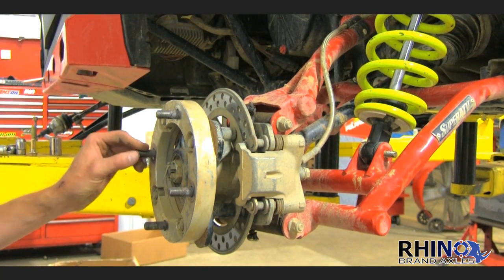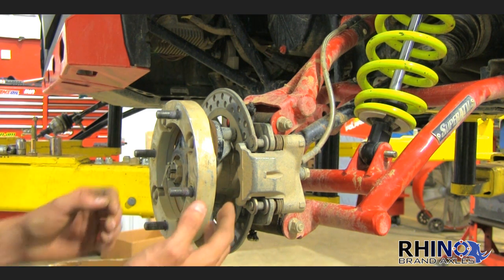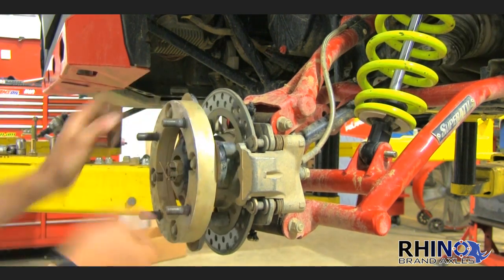First, you will want to get your machine up off the ground using a floor jack or something like the lift we are using here. With the tire completely off the ground and the suspension at full droop, you should still be able to spin your axle freely with no issue.